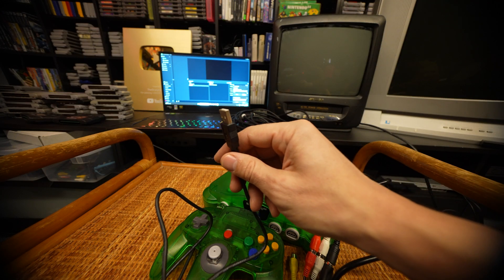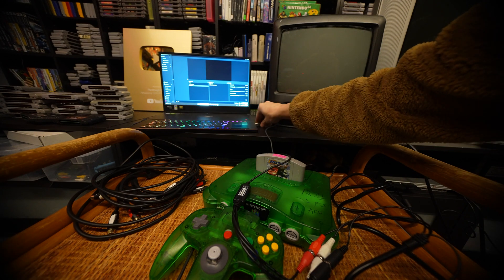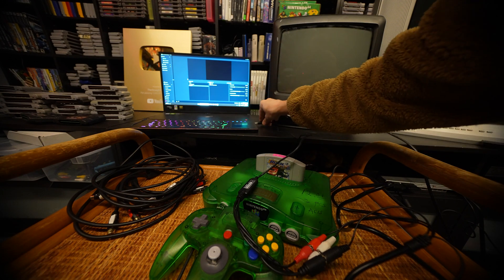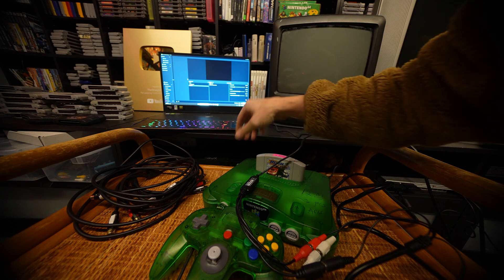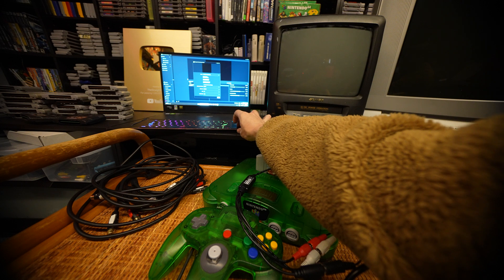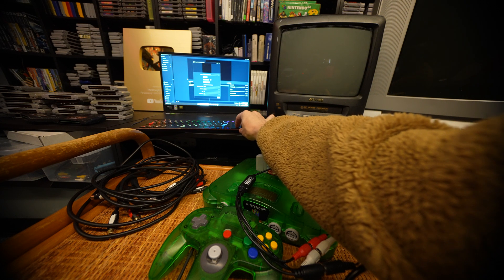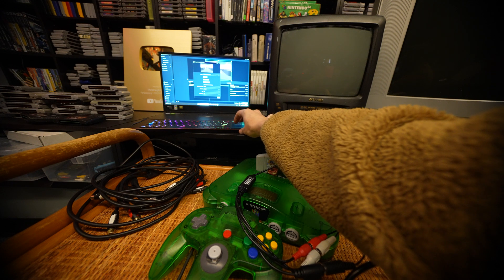Plug this in and turn it on. You'll see it show up in your Streamlabs. Then we can click on our video capture device, deactivate and reactivate, and it should start right up.